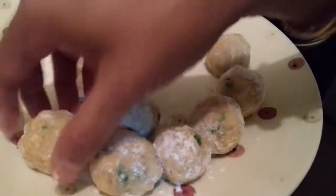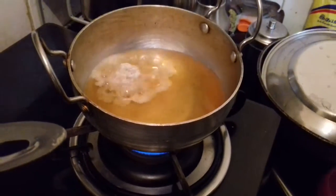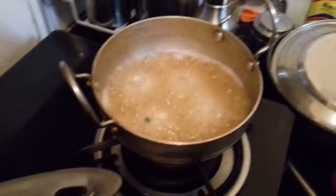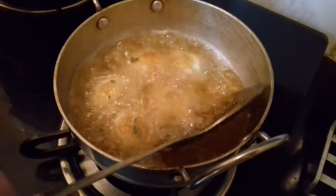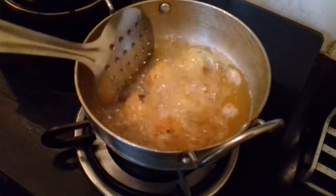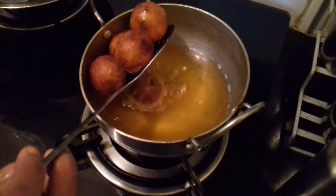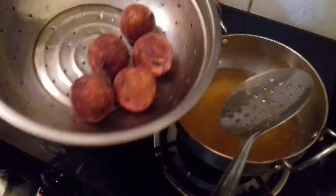Now I have made the balls. I am going to fry them in the oil — the oil is hot now. Keep it on a low flame and let them fry till they get a golden brown color. After a few seconds, gently turn them over to the other side. The koftas are now a nice brown color — remove them and keep doing the same for the remaining mixture.